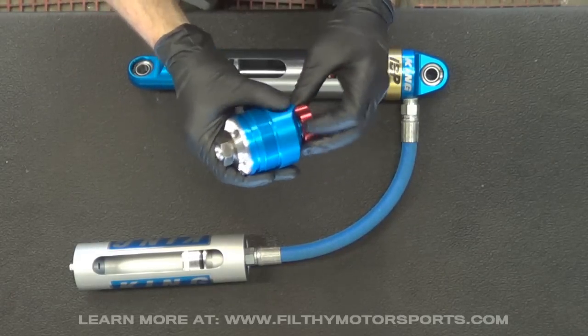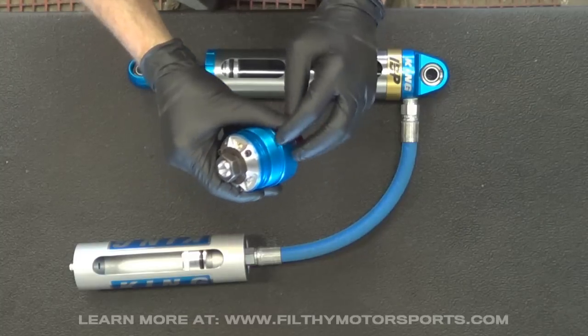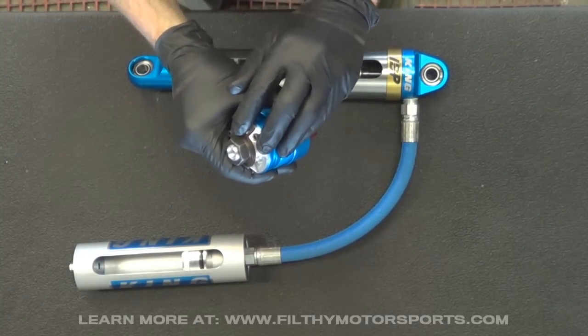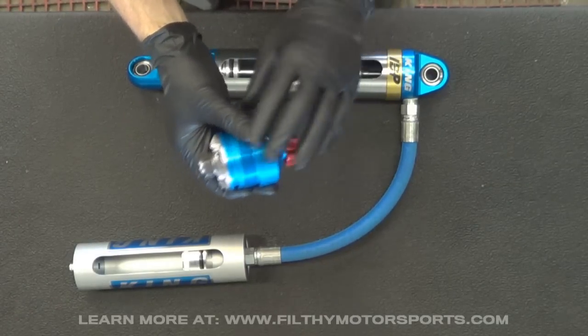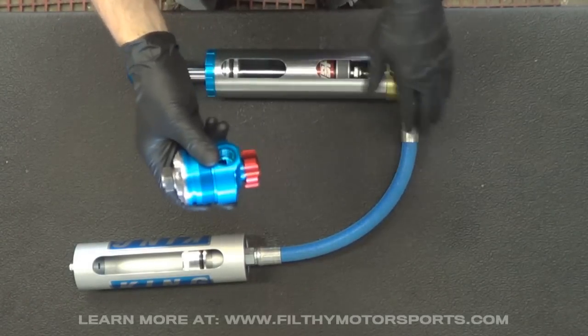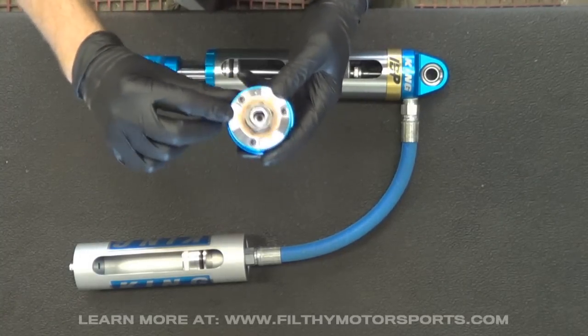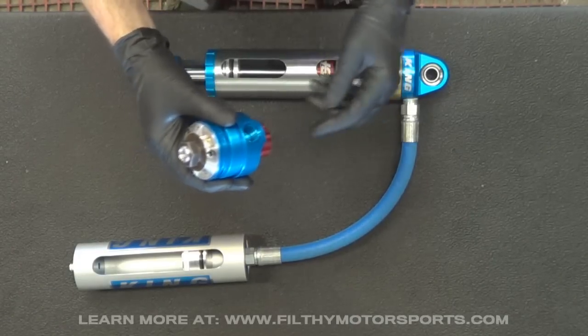The stiffer you turn it, the more of the oil coming through the shock and into the reservoir has to work its way through the shim stack. The softer you turn it, the more it bypasses this — if you turn it all the way open, it's almost like the compression adjuster isn't there and the oil is free flowing into the reservoir. On the way back, the oil goes through these exit valves, so it's one way in and then this other way out.